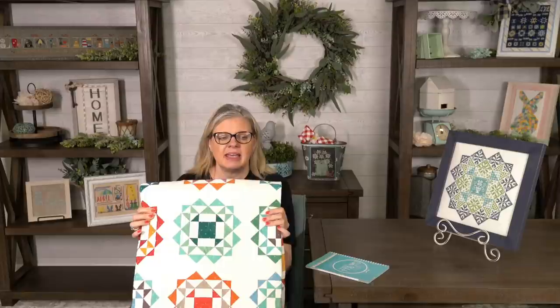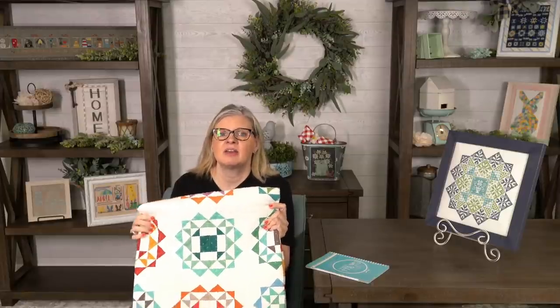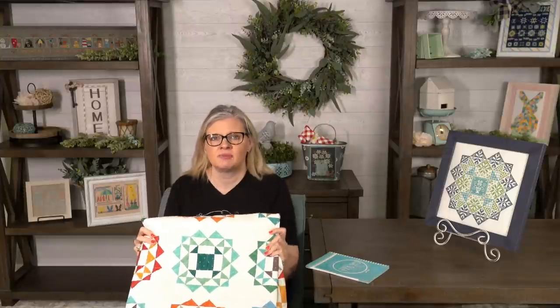From Susan Luttrell: is there more than one quilt pattern in the book? The quilt pattern comes in three sizes — crib, lap, and queen. It's the same exact quilt, the same layout, but three sizes. So it's three patterns, three sizes, but one design.